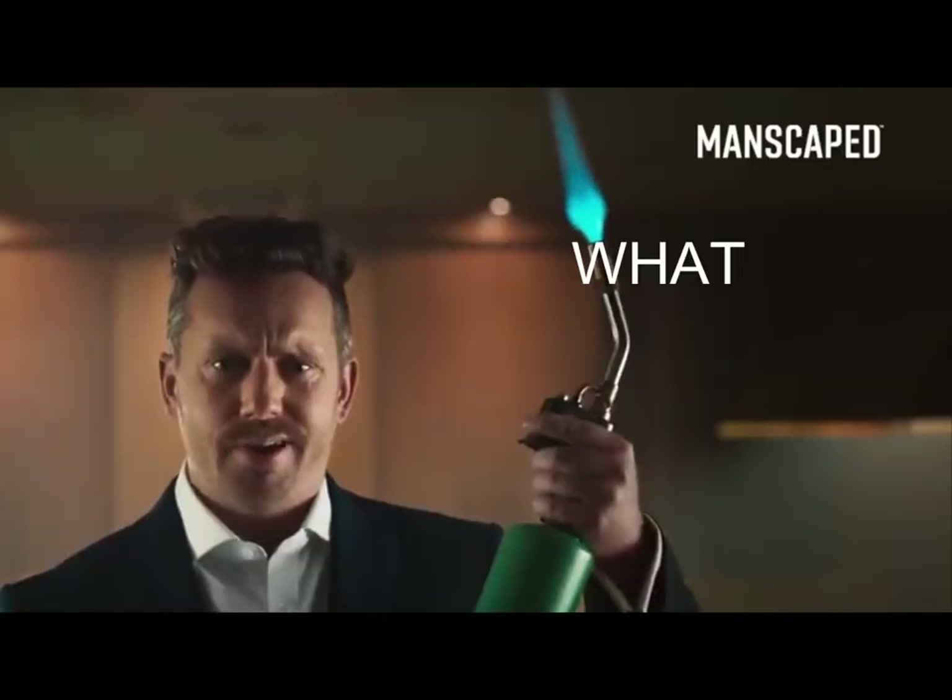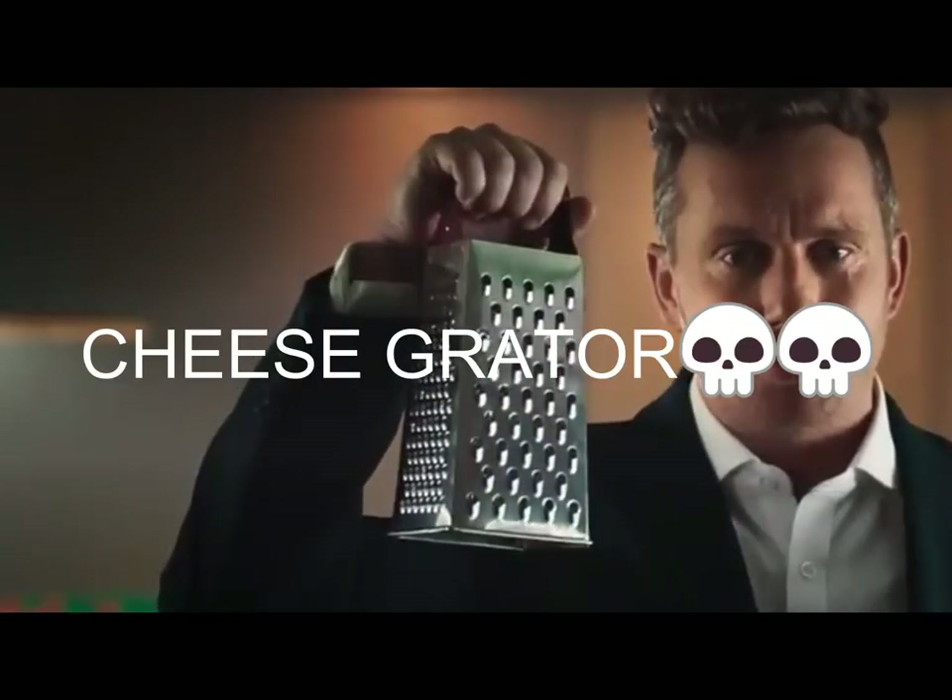This? No. This? No! This! I don't know if that's what you're into.